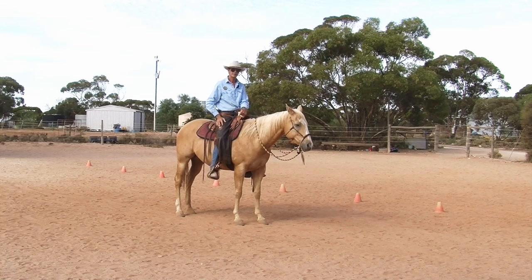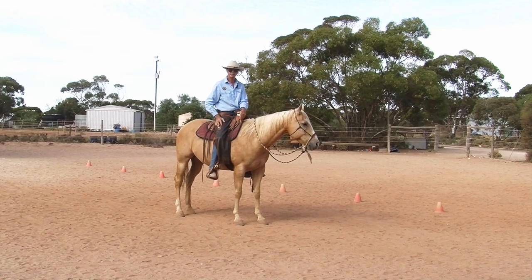So when you pick up the reins, there's an awareness for me — how far will I pick these up off his neck before he makes some sort of change in his body? And if that's a change that I like, then obviously I'm going to try and reward that and encourage it. If it's a change that I don't like, then I'm going to try and discourage it. But it's an awareness thing.